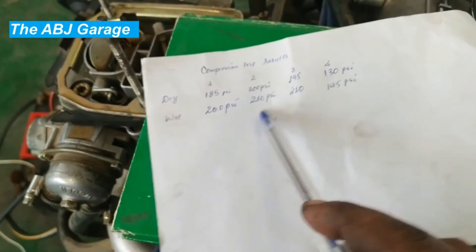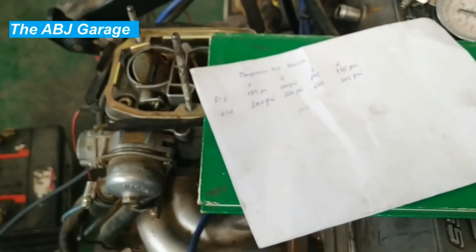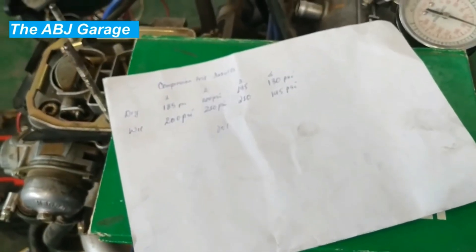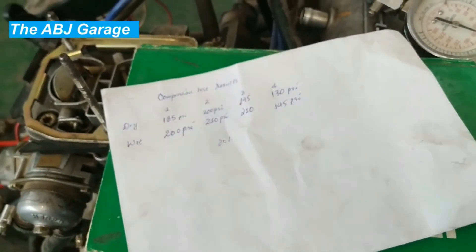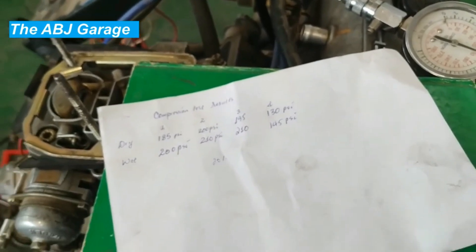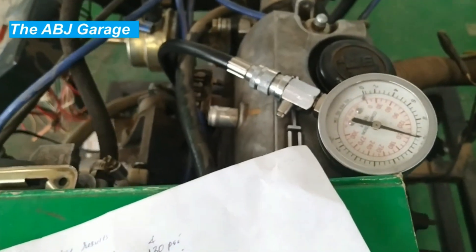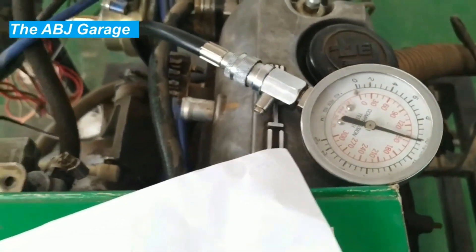Just focus on whether there is variation among the cylinders, and whether readings are extremely low or extremely high compared to the manual specification — then you can decide what to do with the engine. This is all we have for you in this presentation. If you like this video please smash the like button, and if you are new to this channel don't forget to subscribe and turn on notifications so you'll be notified whenever we upload another video. Till then, stay safe.